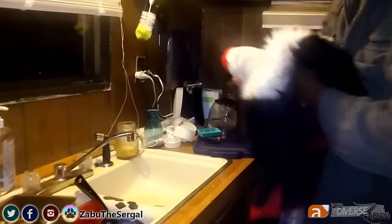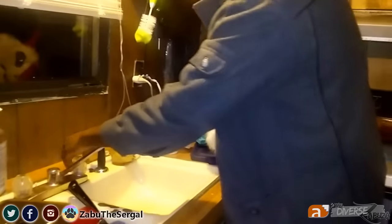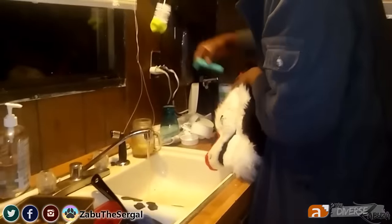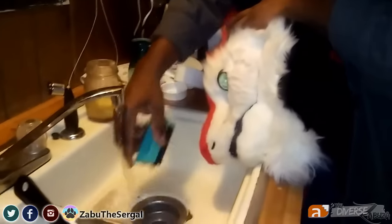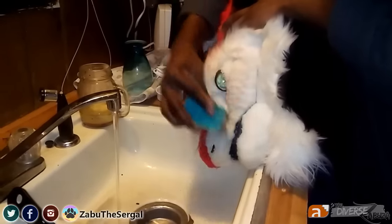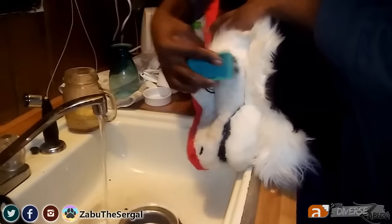Now turn on some cold water — cold or hot, it doesn't really matter, you're just rinsing. Give yourself some fresh water. If your head doesn't have mechanical parts on the inside, you can just rinse the head itself. But since mine has a fan in the muzzle, I kind of don't want to get that wet. So I go back and forth between the water and the brush, rinse it off, get some water on there. It's got a little drippy nose right now, but that's alright — I do too.